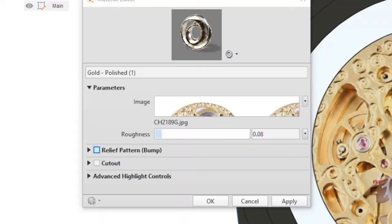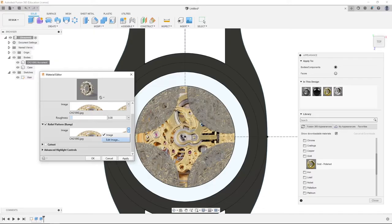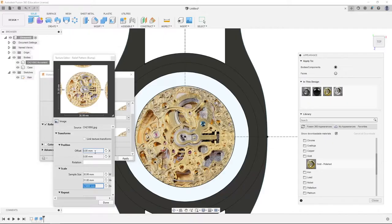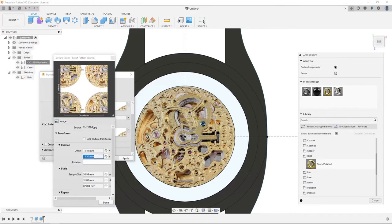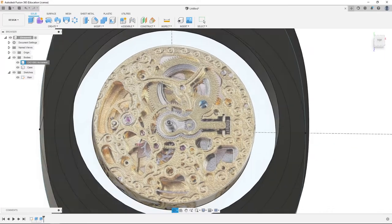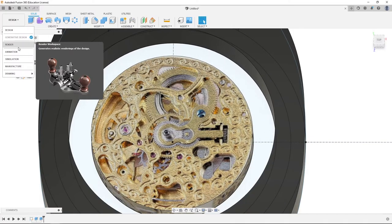If you want, you can go to check relief pattern, select our movement image, and then select edit image. Apply the same scale, 31 millimeters. Set the height to about 0.5 millimeters. Set the offset to 15.45 — this one was 15.5. Click done, click apply, then close. In some cases the relief pattern will make it look better. I'm going to leave the relief pattern on because in the render it'll look pretty good.